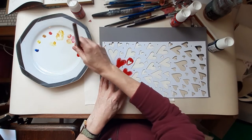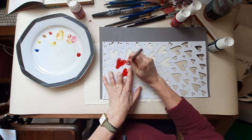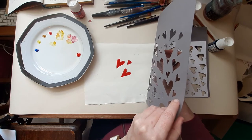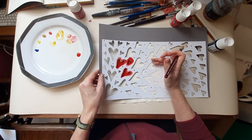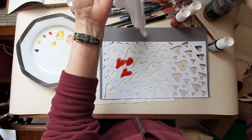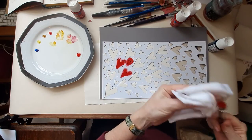Oh yes, that is going to work really nicely and it looks like a nice colour. I quite like it when it's not 100% even — you get the different tones of the paint coming out, which is really nice. So I'm going to try a different red.